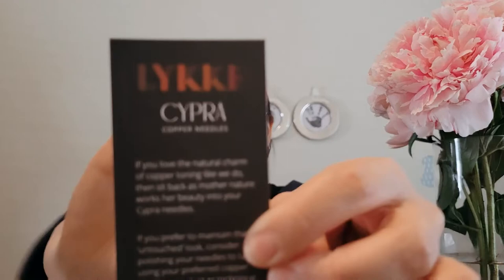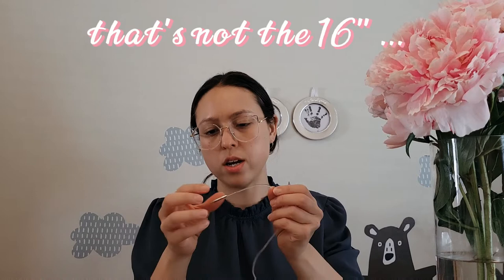Yes, the cables are in there, along with a little info card and an assembly guide — which I'm going to need, since I don't have an interchangeable set yet. There are also stoppers, keys, more stoppers, and the cables. From what I recall, I think this comes with five cables — I believe a 16-inch and other sizes.